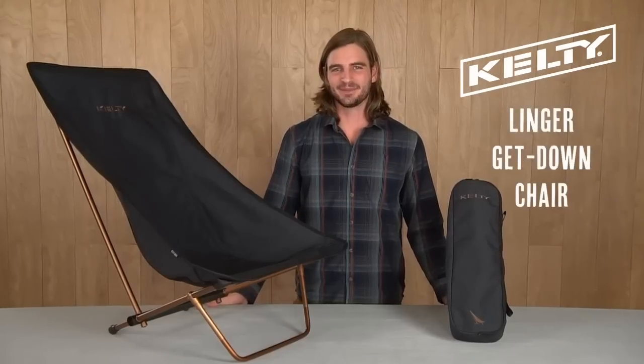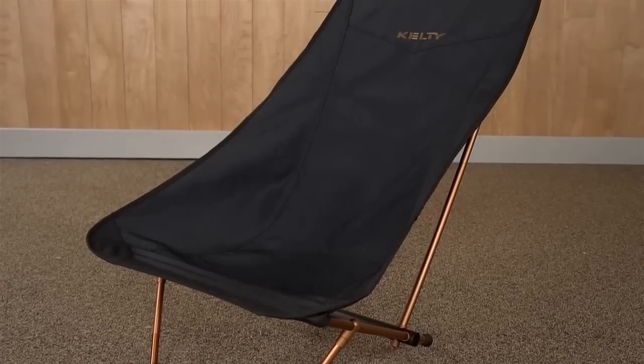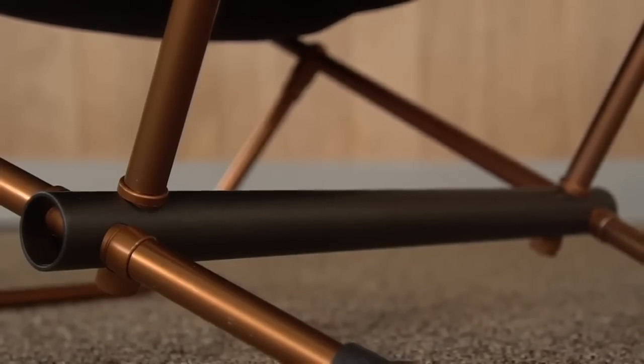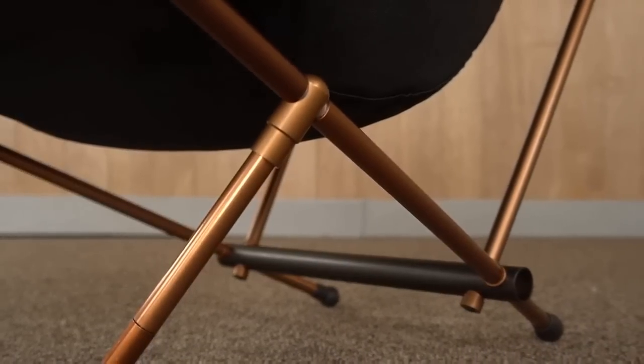Getting a great view and want to kick back and stay for a while? Get off the ground and get comfy with the festival-friendly Linger Get Down from Kelty. The padded headrests and reclined seat back make it an easy spot to hang out and daydream. The lightweight yet strong frame is Kelty built with tough and good-looking anodized aluminum. The Get Down is easy to bring along in its compact carry bag.